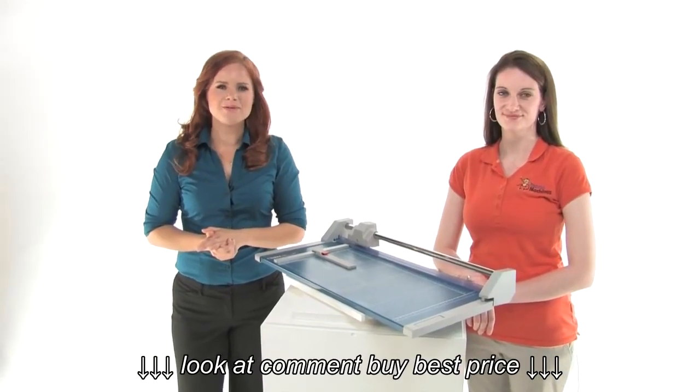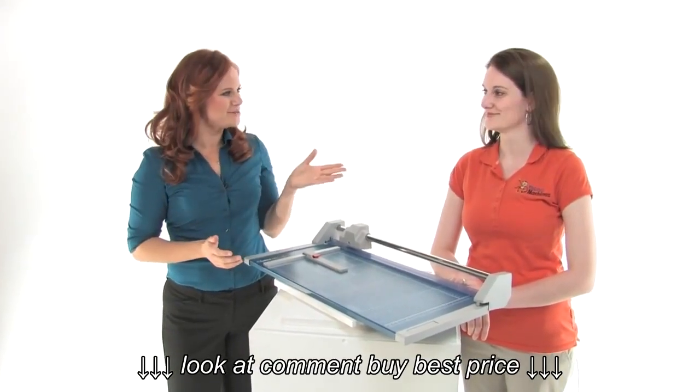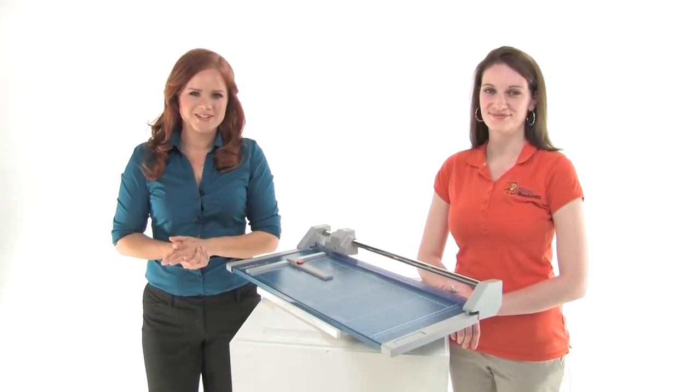Hi, I'm Holly with Mono Machines. I'm here with Suzanne — she's our resident dolly expert. She's going to show us how to choose a dolly paper cutter.